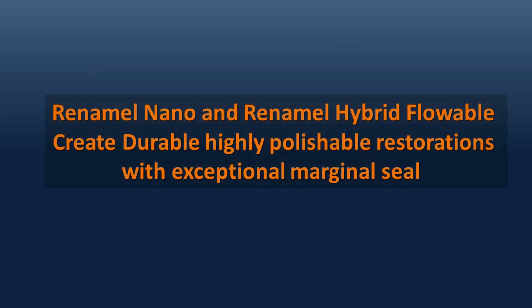Using this technique, Renamel flowable and nano-hybrid can build restorations that maximize perimeter seal and restoration longevity. Here's the clinical case.